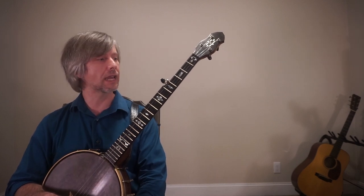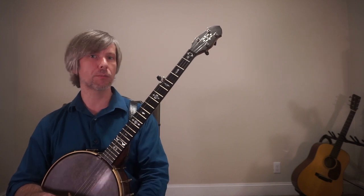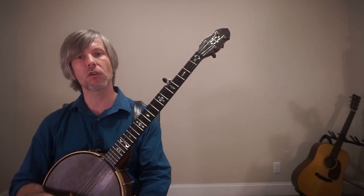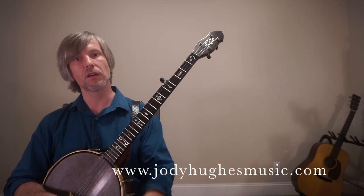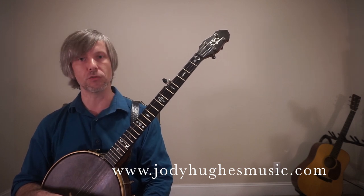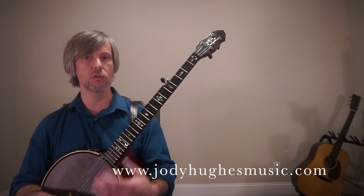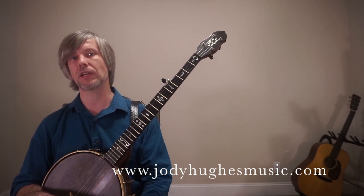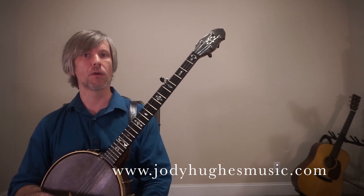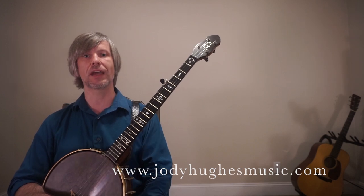If you have any questions, throw them in the comments — I'll be more than happy to answer. Hit that subscribe button because that's going to keep me putting out more material. Also go to my website jodyhughesmusic.com and sign up for my email list; I'll notify you whenever I have a new blog update or new YouTube video. Sometimes I'll have documents like a tab for this scale, so be sure to visit the link in the description. You guys take care!